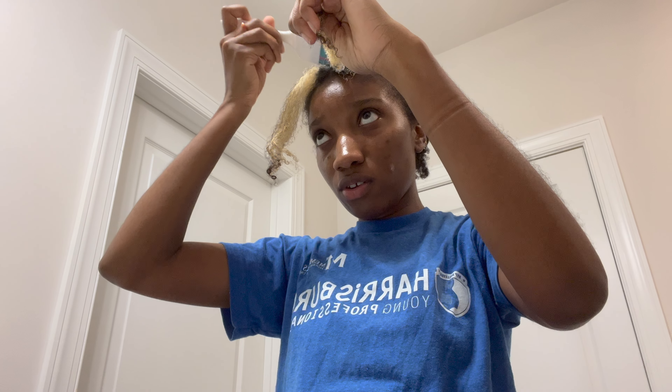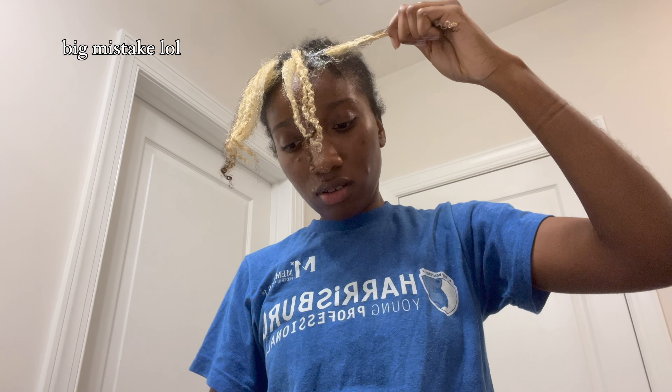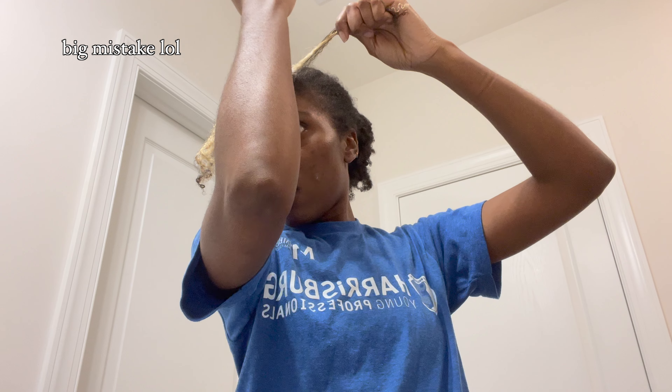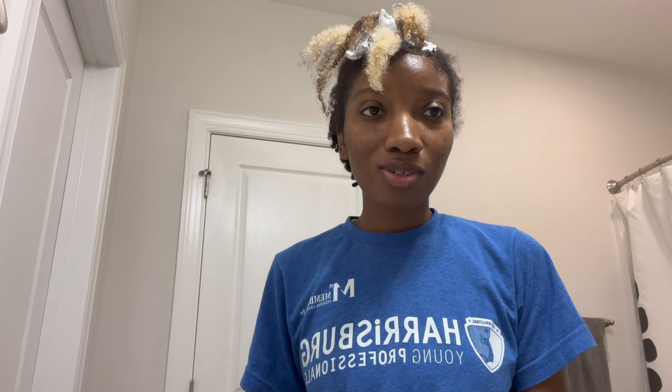I don't know if I'm going to put any foil on here. I don't think I really care to. I don't think I'm going to be putting on any foil — I can't be bothered. It's in the afternoon. Okay, so it's the next day. I'm touching up my roots again. I decided to use some foil because it came out not as good as it usually does and that's because I did not use foil. So don't listen to me — do what you're actually supposed to. Use foil.